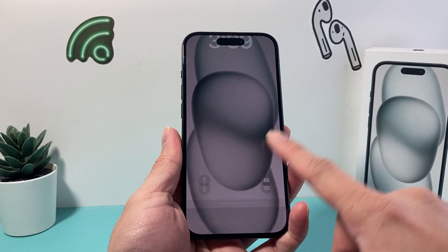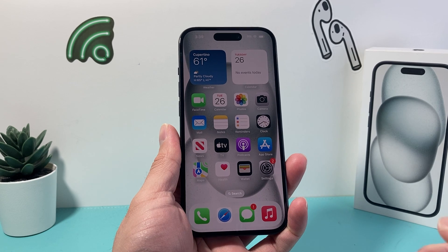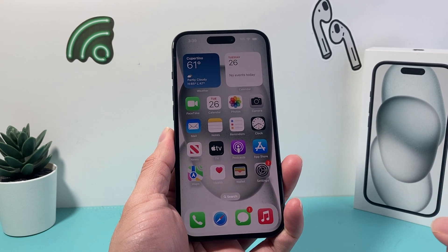Hey guys, TechCrunch with a video for you guys. In today's video I'm going to show you how to hard reset your iPhone 15 to fix any issues that you're having with your iPhone. So let's get started.